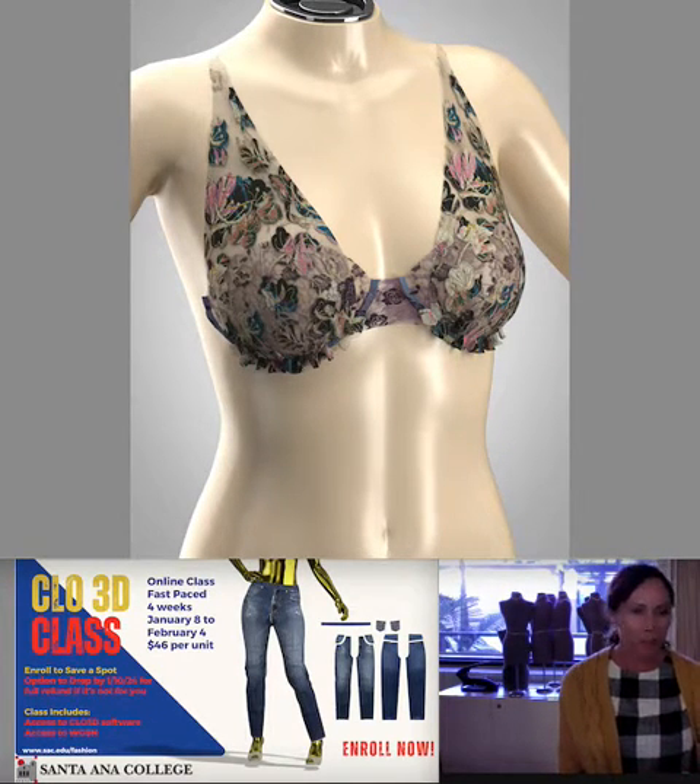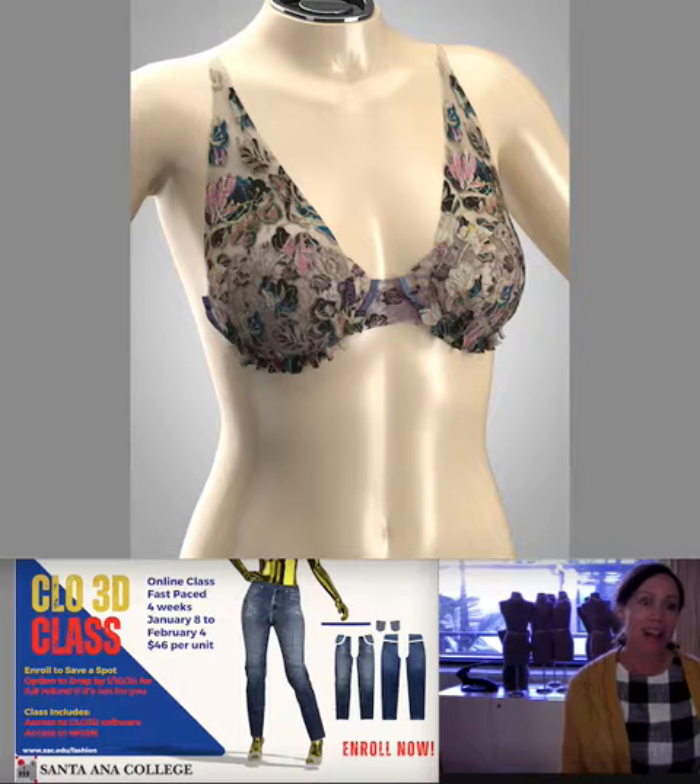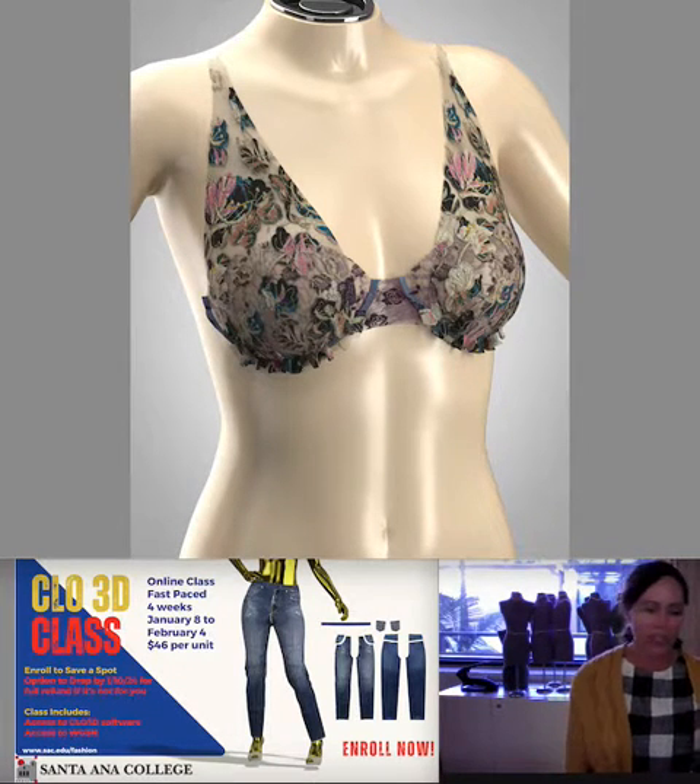What also comes with the class is access to CLO 3D software, and you even get access to WGSN, a trend forecasting software. It's a really cool software where you can download already-made CLO projects and then redesign them yourself. The class really pays for itself when you think about all those perks.